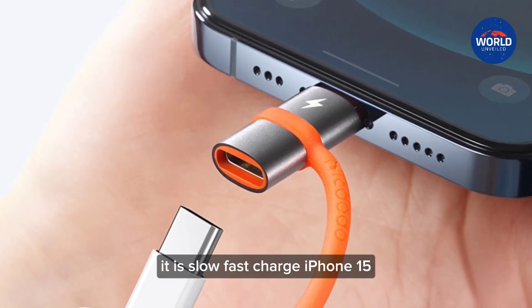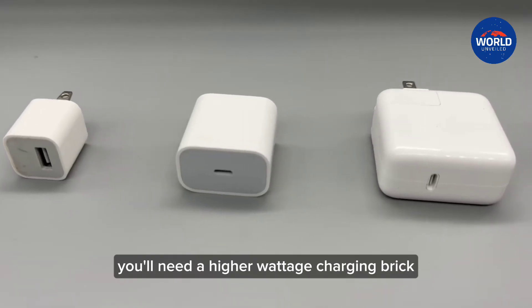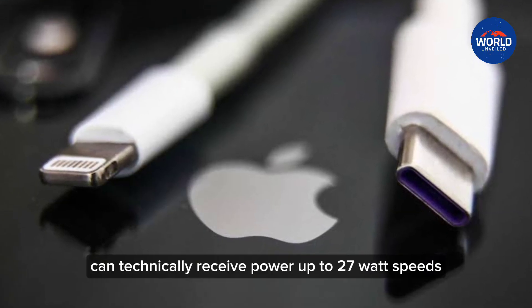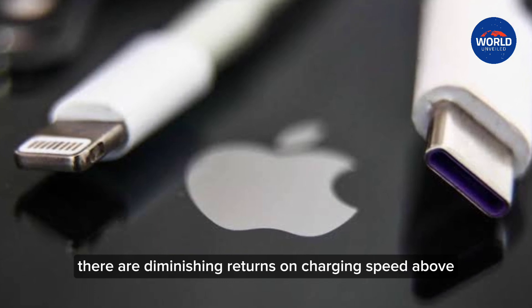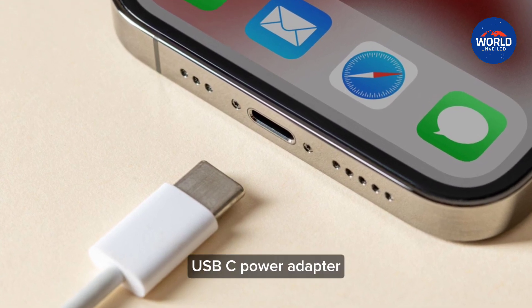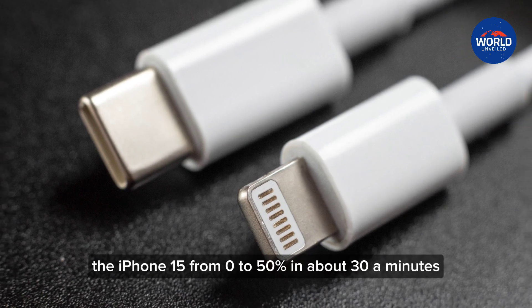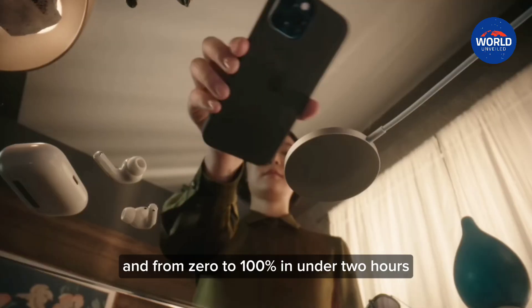To fast-charge the iPhone 15, you'll need a higher wattage charging brick. The iPhone USB-C port can technically receive power up to 27W speeds, but practically speaking, there are diminishing returns on charging speed above approximately 20W. So with a USB-C cable and an Apple 20W USB-C power adapter, you can charge the iPhone 15 from 0 to 50% in about 30 minutes and from 0 to 100% in under 2 hours.